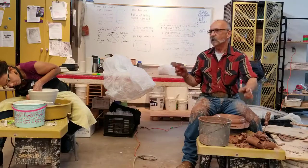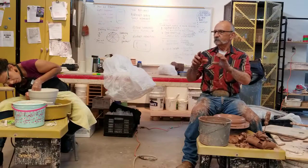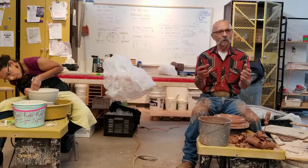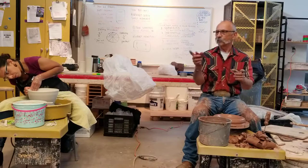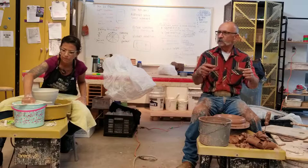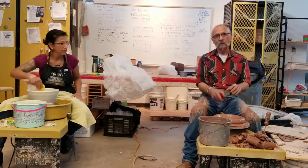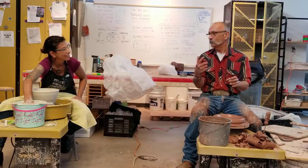Melissa talked about weighing. I do weigh some things — I don't weigh mugs and things like that, but when we make tableware we make a lot of different sizes. I do weigh for bowls — like two and a half or three pounds — but I typically don't weigh for anything else. I know my plates are more than five pounds — my typical plate is like twice Melissa's, about five pounds with a trimmed foot ring.